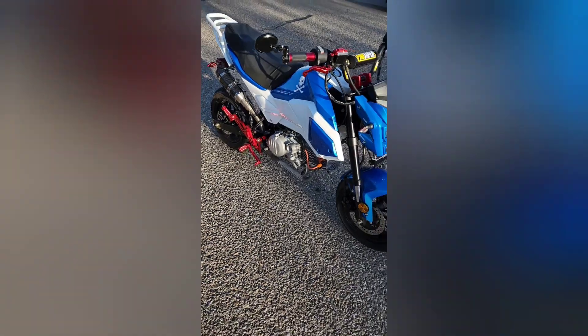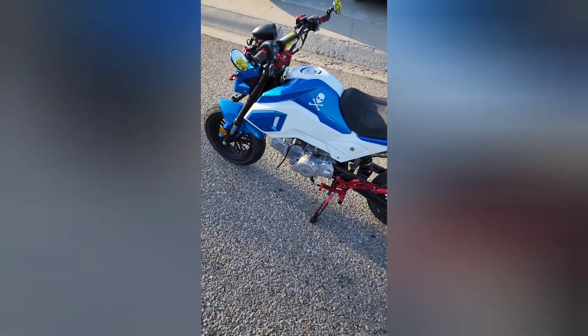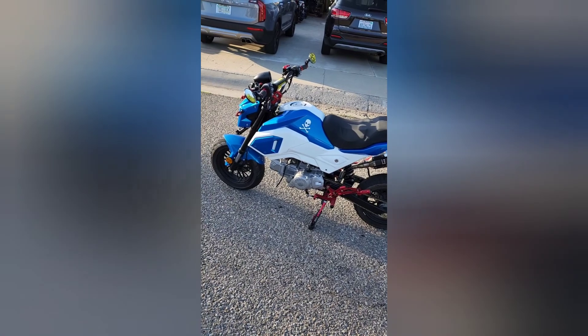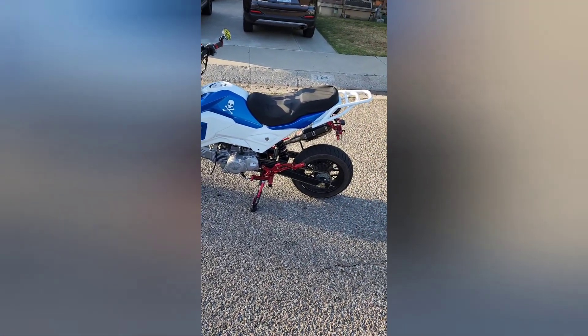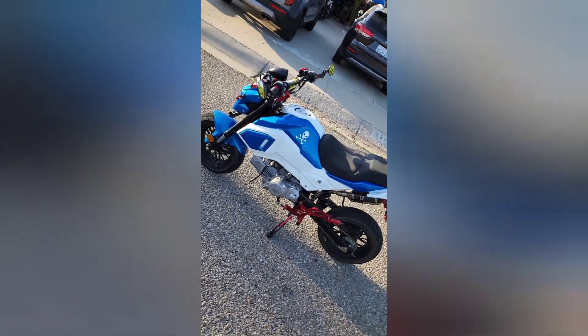I just took a little cruise and in first gear, without even trying, it scared me and popped the front tire up. This 190 motor really livens this thing up — you can't beat it. This thing's a beast now. 210cc, here we come!